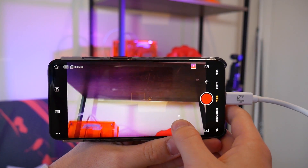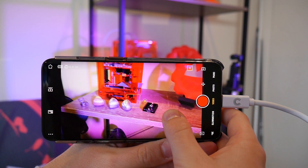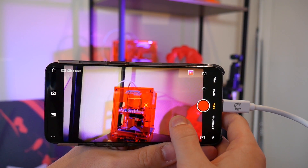How's it going guys, Angus here. I just wanted to share a tip I discovered for the DJI Osmo Pocket, allowing you to control it via a long USB-C cable.